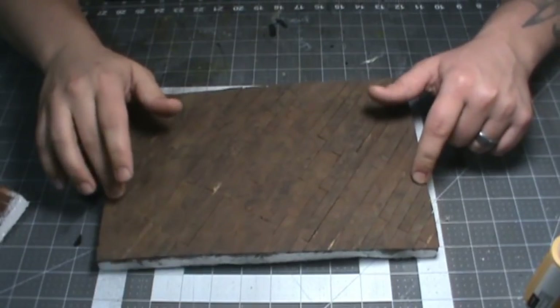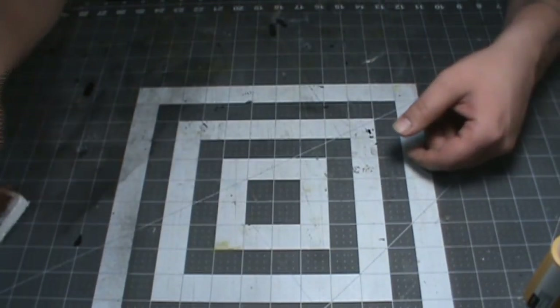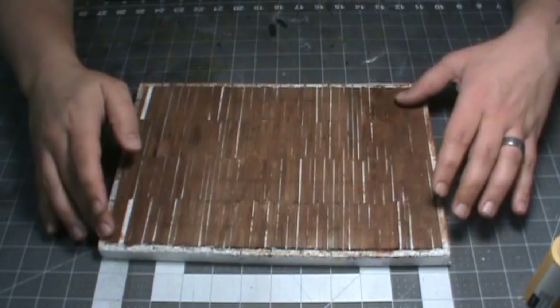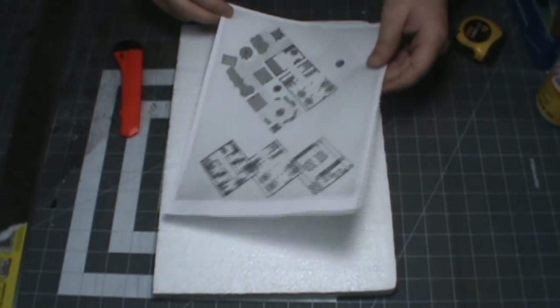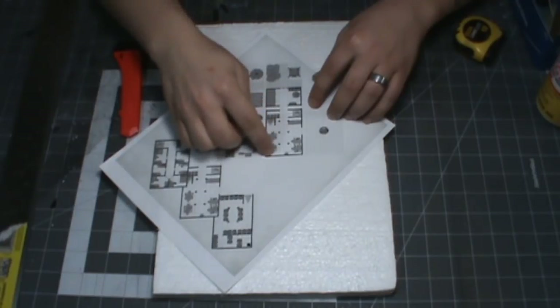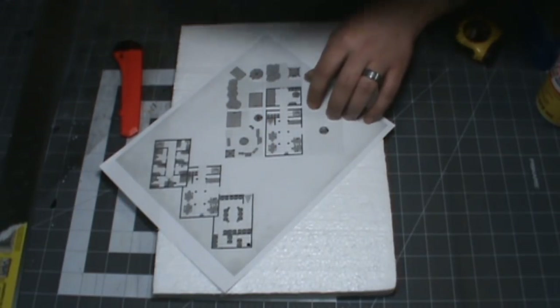First off, I want to share a couple of failures. I tried popsicle sticks and it warped bad. I tried coffee stir sticks and it warped too. So if you try something and it doesn't work, that's fine — just toss it out and try something else. It's just foam. I'm going to use 3/4 inch EPS foam — that's the white expanded polystyrene foam — for everything, because it's cheap and widely available even if you don't live in a cold climate.